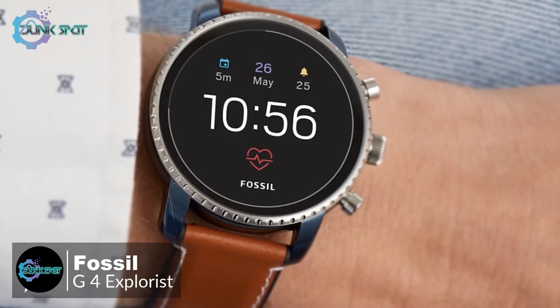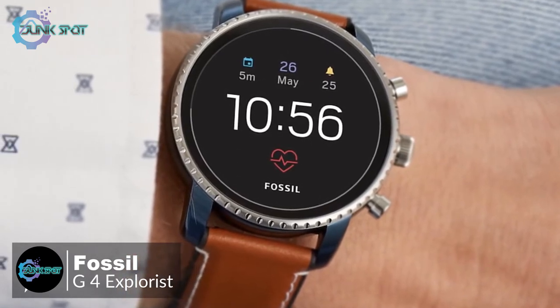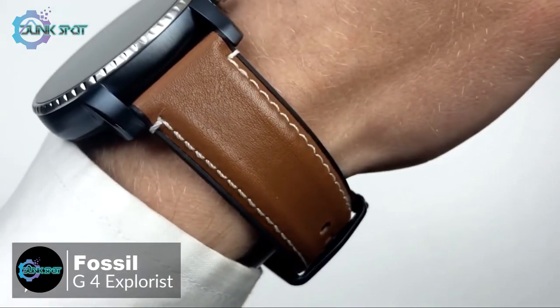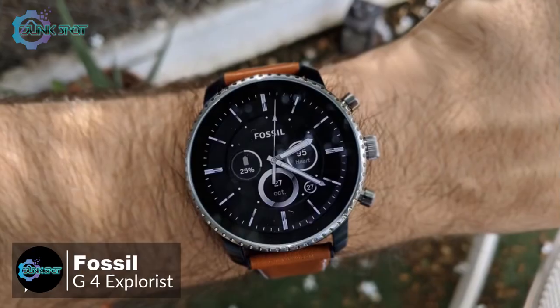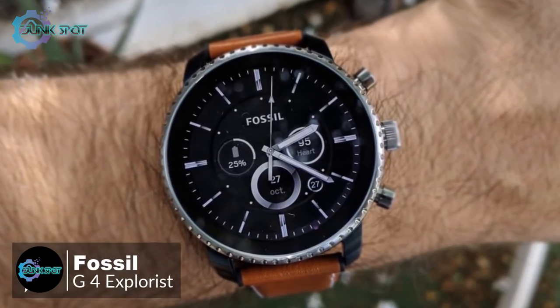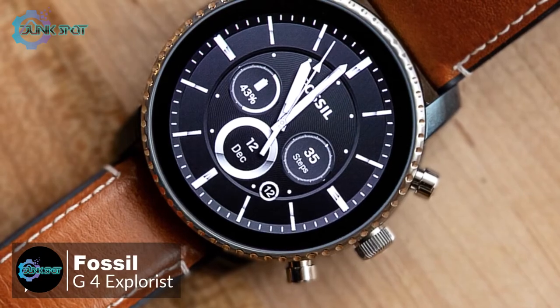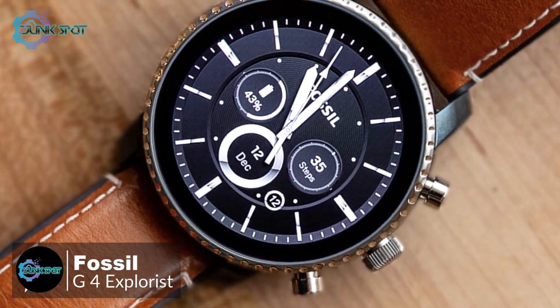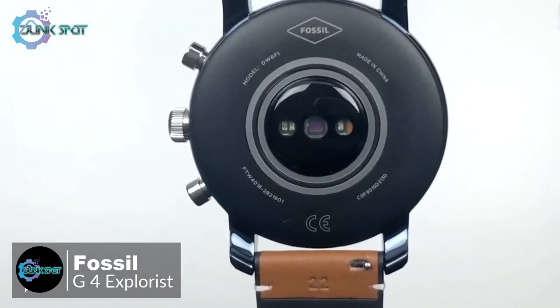What separates the Q Explorist from a mechanical wristwatch is its excellent 454 by 454, 1.4-inch display. The Q Explorist's OLED panel is right at the forefront — it's pin-sharp, bright, and colorful. Despite measuring 45 millimeters across, the smartwatch doesn't feel excessively bulky.